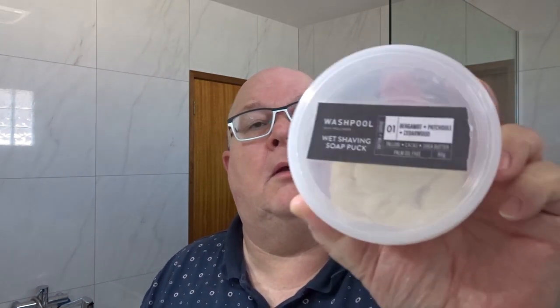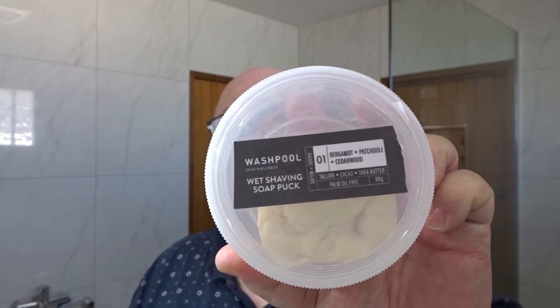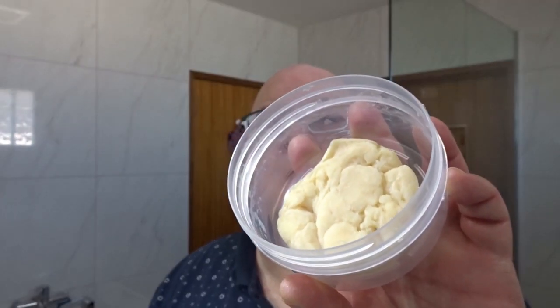This is their number one scent. They've got three scents, I believe. And this one is Bergamot, Patchouli and Cedarwood. So, quite a woody, citrusy, green type scent. Very typical male scent. So, we're using that.